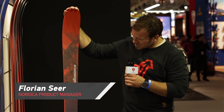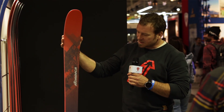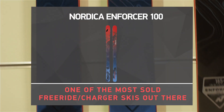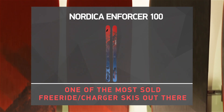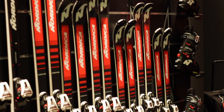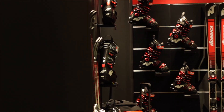I'm here with the Enforcer 100, the most popular ski in our entire Enforcer collection. The Enforcer 100 is going into its fourth season now, so it's not the brand newest ski in the line, but from our perspective — from the brand perspective — it's for sure the most popular and most sold ski in this line.